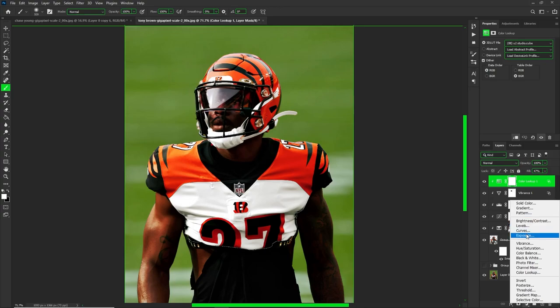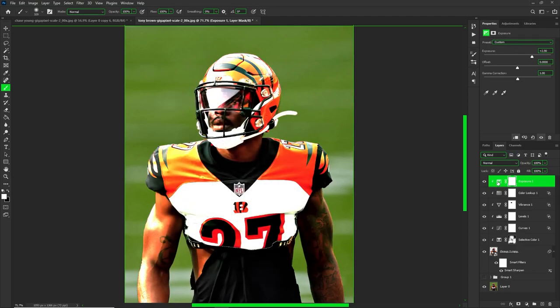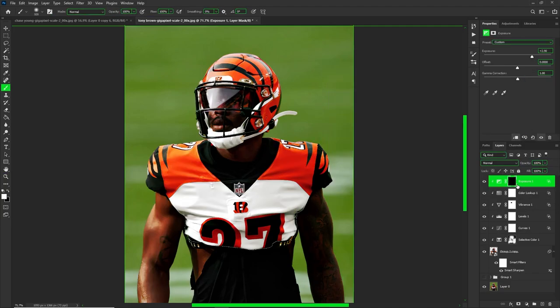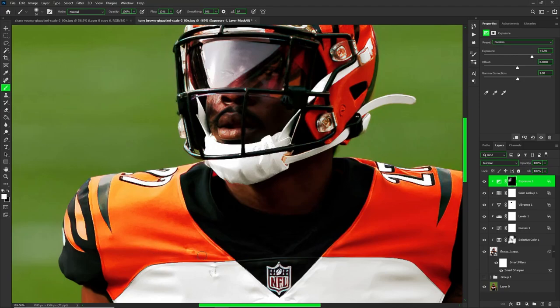If you want to get fancy and emphasize your light source, go to exposure, clip it, drag it up, then right-click blending options. Drag from the lightest side — hold down Alt/Option and slide it. Then invert the mask and carefully paint your light source to bring out specific highlights on your subject.